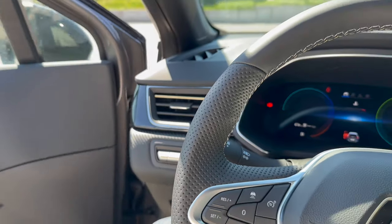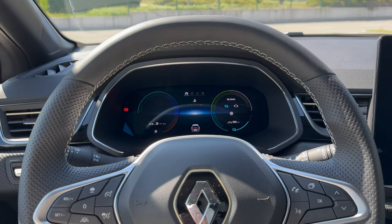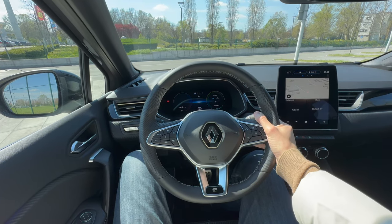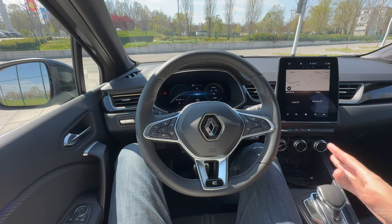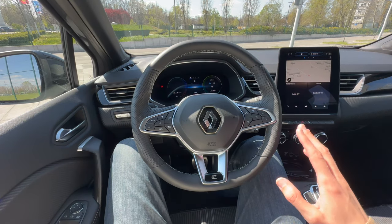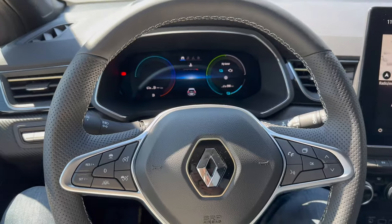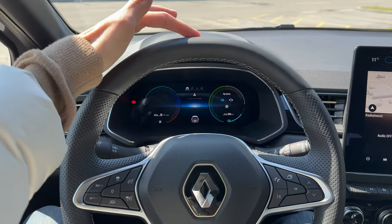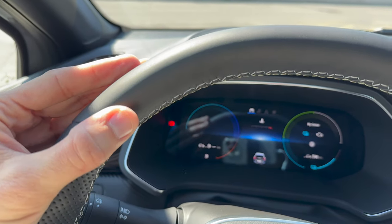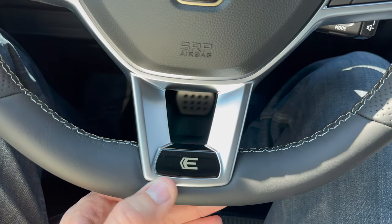The door closing sound is acceptable but could be improved. Switching to a white lens, the steering wheel's leather texture and gold accents are clearly visible. Left controls handle cruise control, speed limiter, and lane assist; right controls handle lights on automatic, turn signals, wipers with automatic mode, rear wiper, voice commands, phone, and menu view with an OK confirmation button.